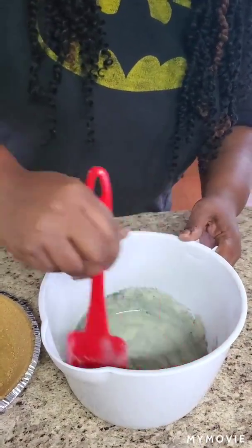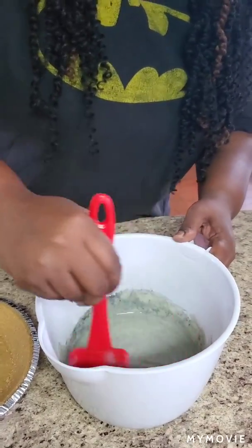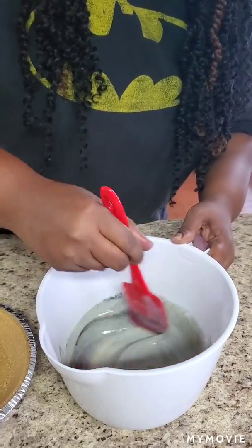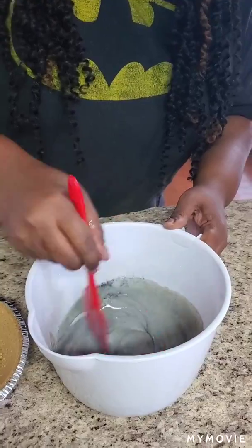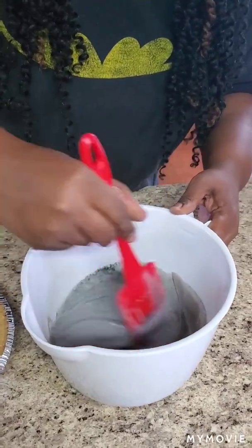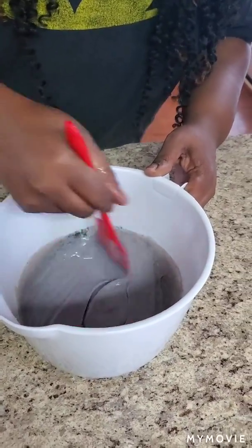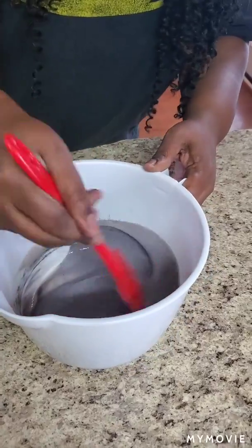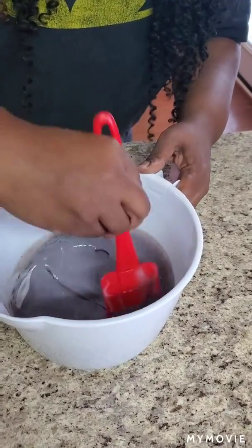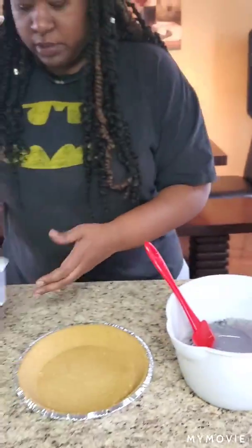Get it good and purple like Barney — get all that purple on the side. Oh, it's getting dark y'all! Oh, it's pretty!